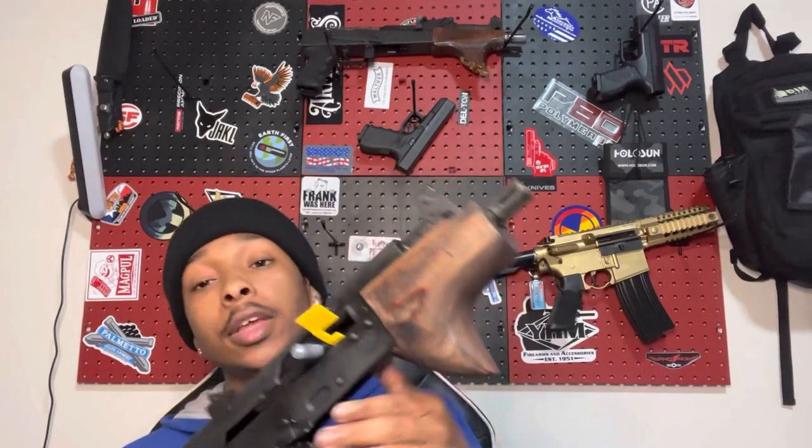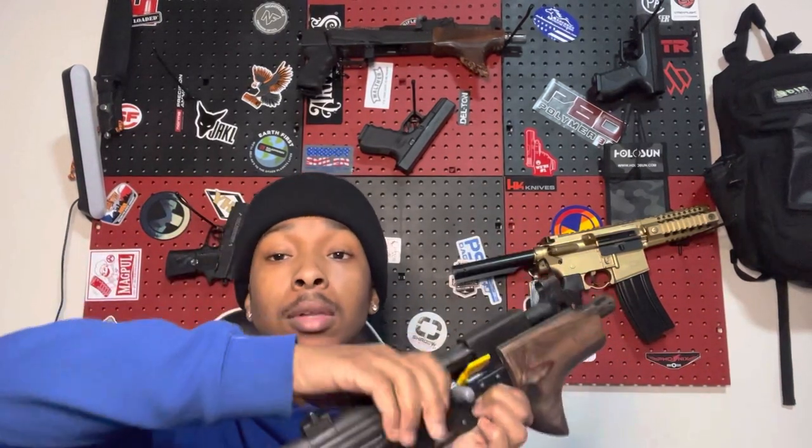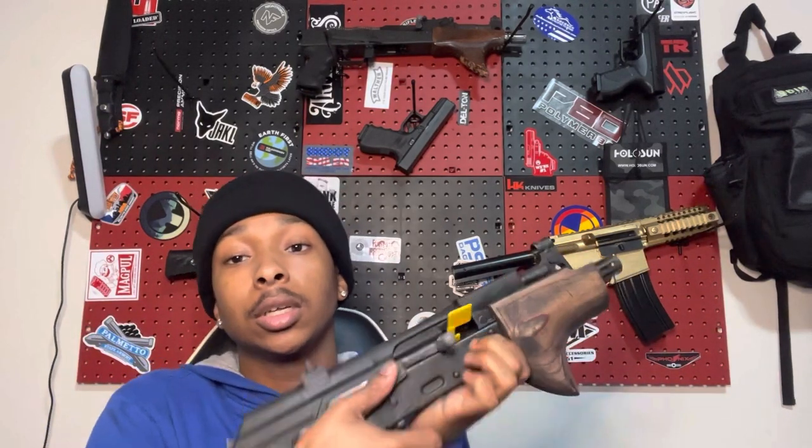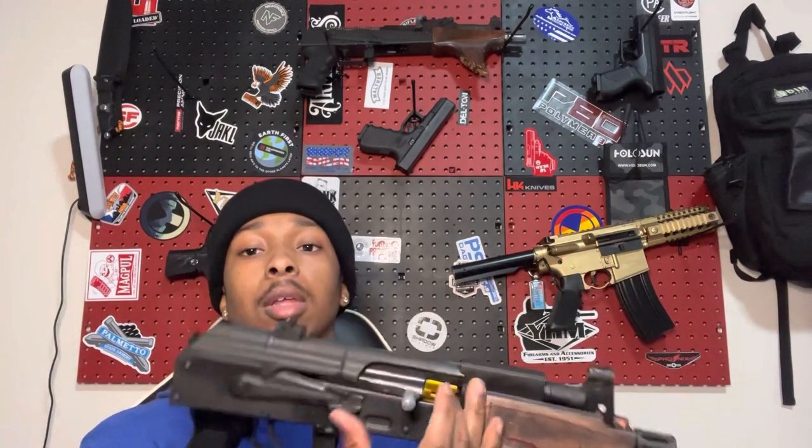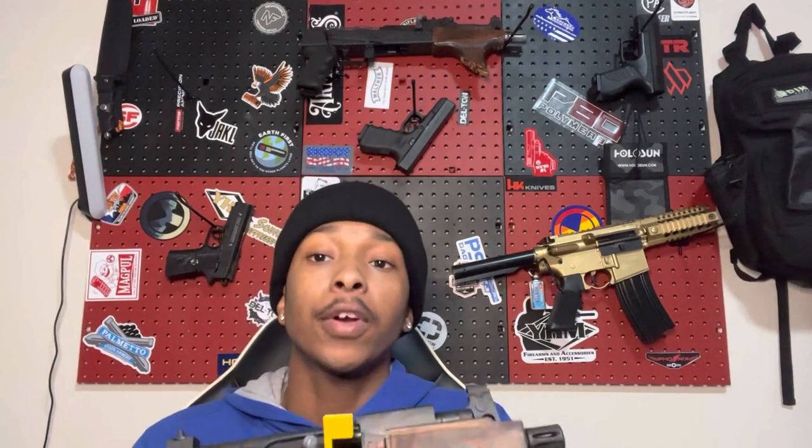Another thing I really like on this one — the safety selector. Every AK I've ever had, it ain't never been this smooth, especially brand new. It's still a struggle to swipe up, don't get me wrong, but it's not that much of a struggle. Anybody that's handled AKs knows that safety selectors can be a real pain in the ass — hard to activate. That's one drawdown I don't like about AKs. But I'm an AK guy — I love my AK. I have my fair share of AR-15s too, but I love the AK platform.